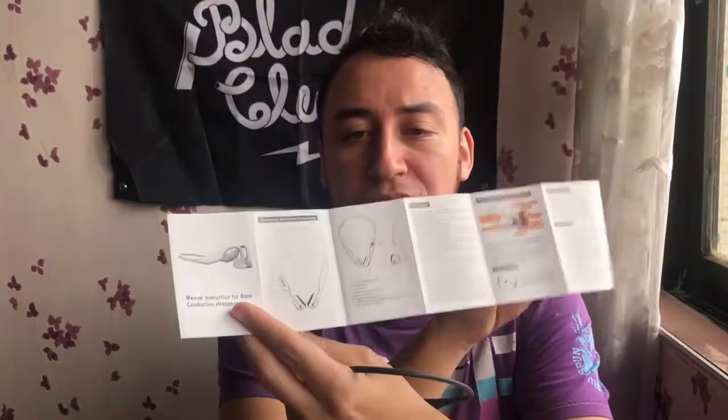Underneath it comes with some earbuds to drown out external sounds. For me, I tried them without these because I quite like the fact that I can listen to things outside. But in case you want to completely drown out the sounds, you can. So it comes with the option. We've also got a charging cable and a manual with pictures and diagrams, clearly labeled.